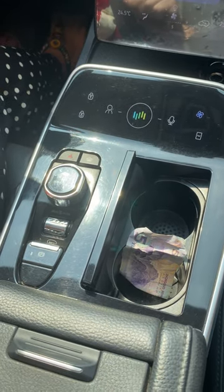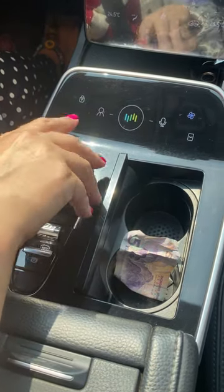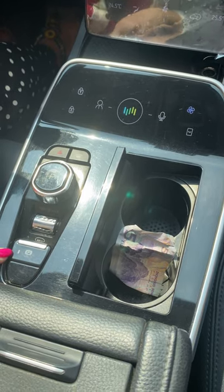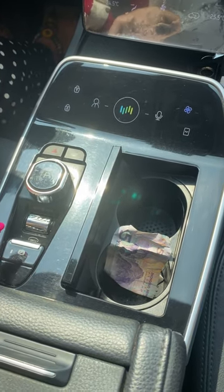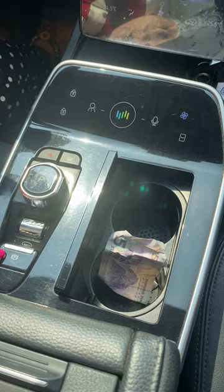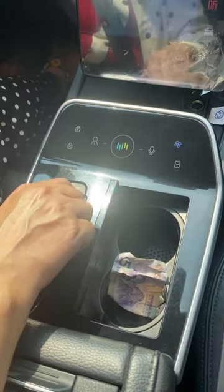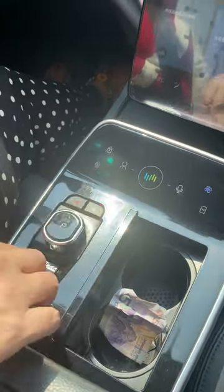This is the controller right here. You have your master park mode which is here. Before you can move the vehicle, you need to make sure your master park mode is turned off, and then you just switch and hold it to drive.